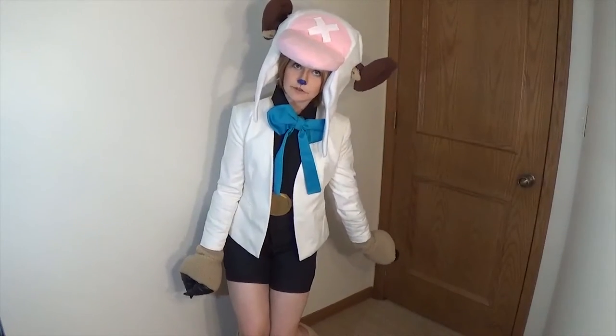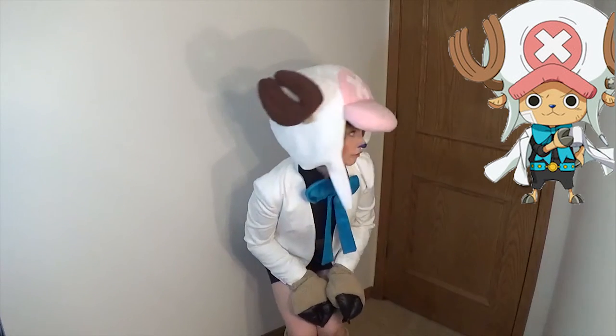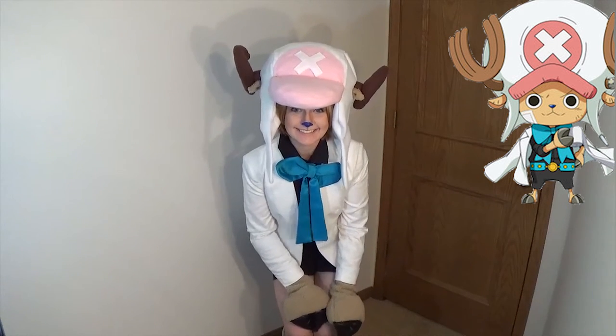And last but not least, your hat! Chopper's hat is iconic, and I'm really proud of how mine turned out. And of course, I'll be making a tutorial for how I made my hat as well.